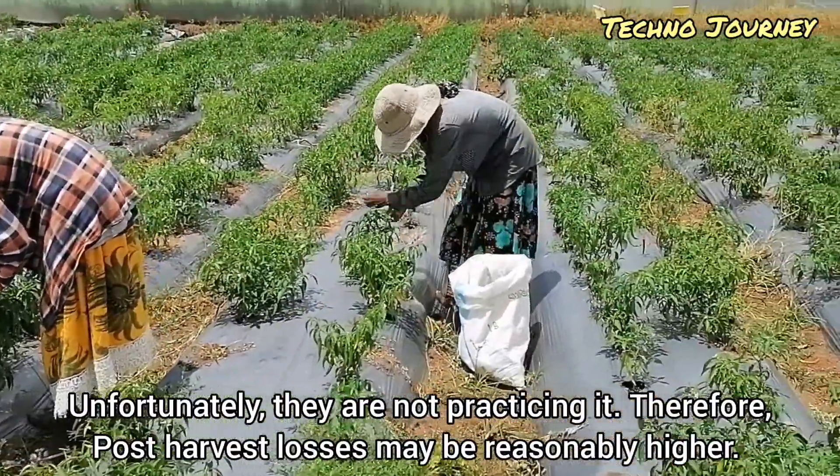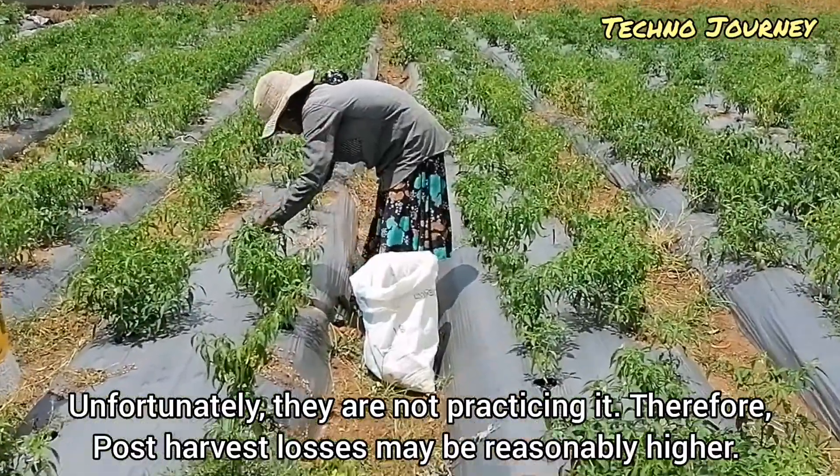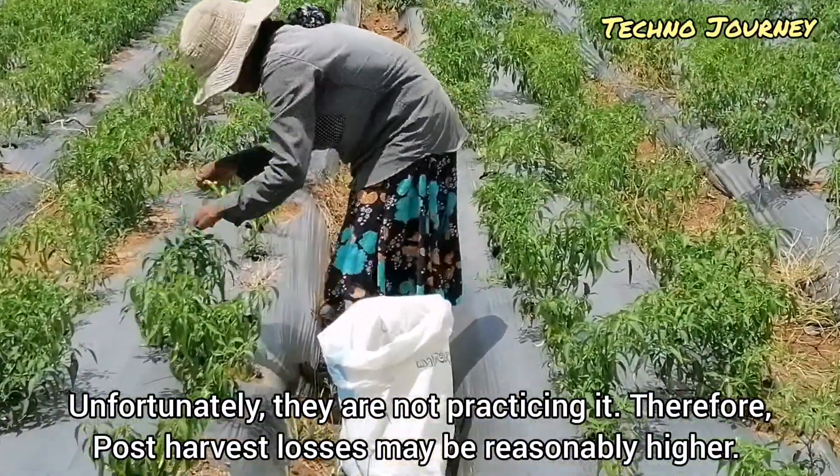Unfortunately, they are not practicing it. Therefore, post-harvest losses may be reasonably high.